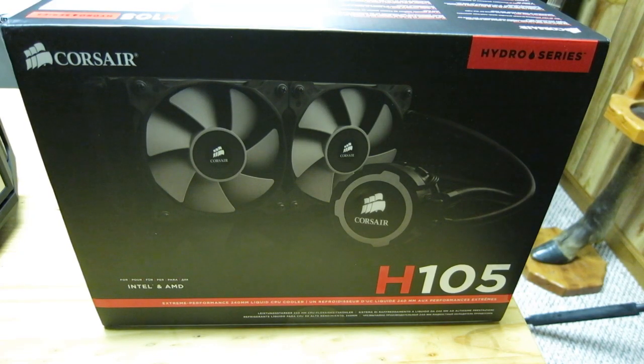Hey YouTube, Reclaimer here with 2XP Gaming. Liquid cooling — I haven't really ever done it or thought of it until now. I've been using air coolers pretty much all my computing career, and I wanted to make the jump into liquid cooling. One of the easiest ways you can do that is by getting an AIO, or an all-in-one solution.